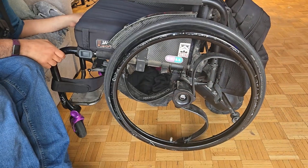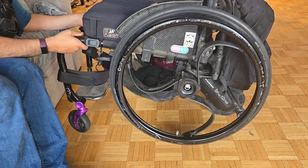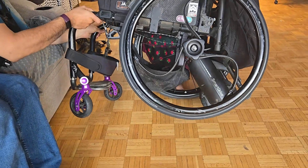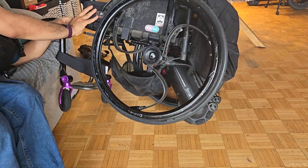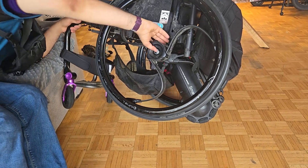Then I secure my balance and tip the chair so that it's on one wheel. In this video, I have a helper, but usually I do it independently, and I do admit it was difficult at first, but I eventually got the feel for it.